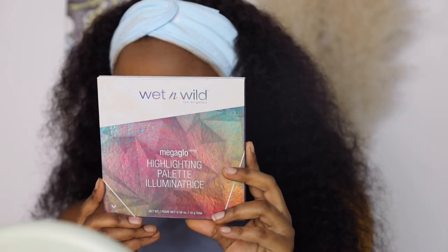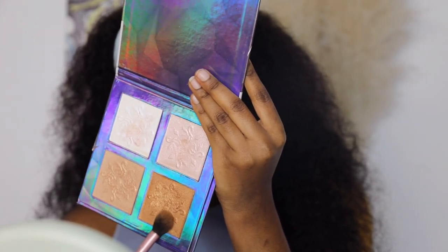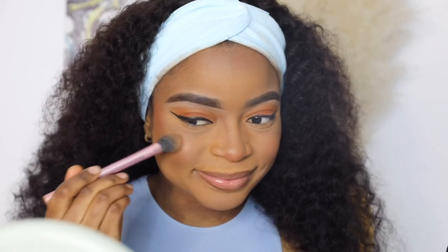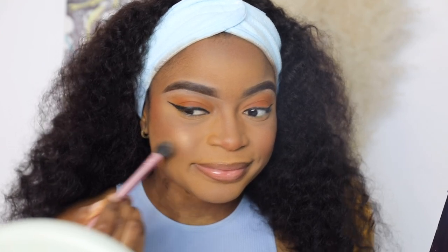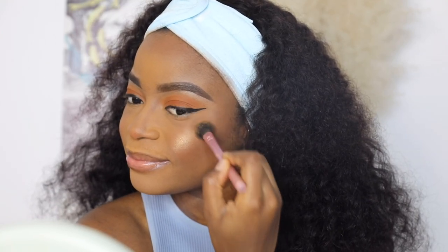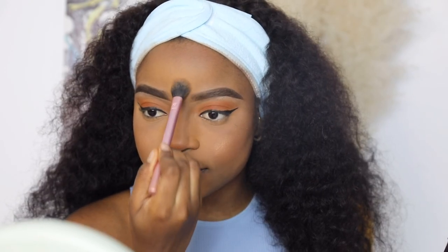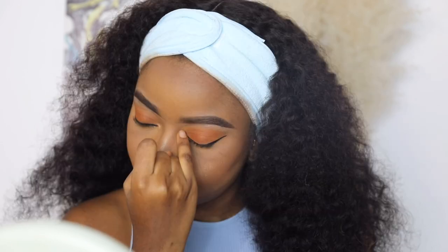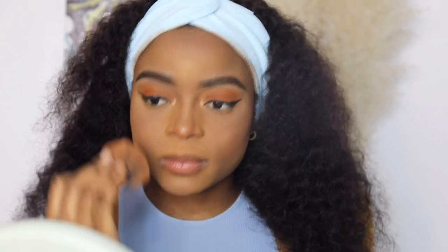It's officially time to highlight our features, because I love a good glow. I'm using the Wet n Wild Mega Glow Highlighting Palette and mixing two shades to highlight my cheeks, the bridge of my nose, the tip of my nose, and my chin. I also highlight in between my forehead — it's just my personal preference. It's not mandatory; you can choose to do it or leave it out. I also highlight my inner corners with the tip of my finger.